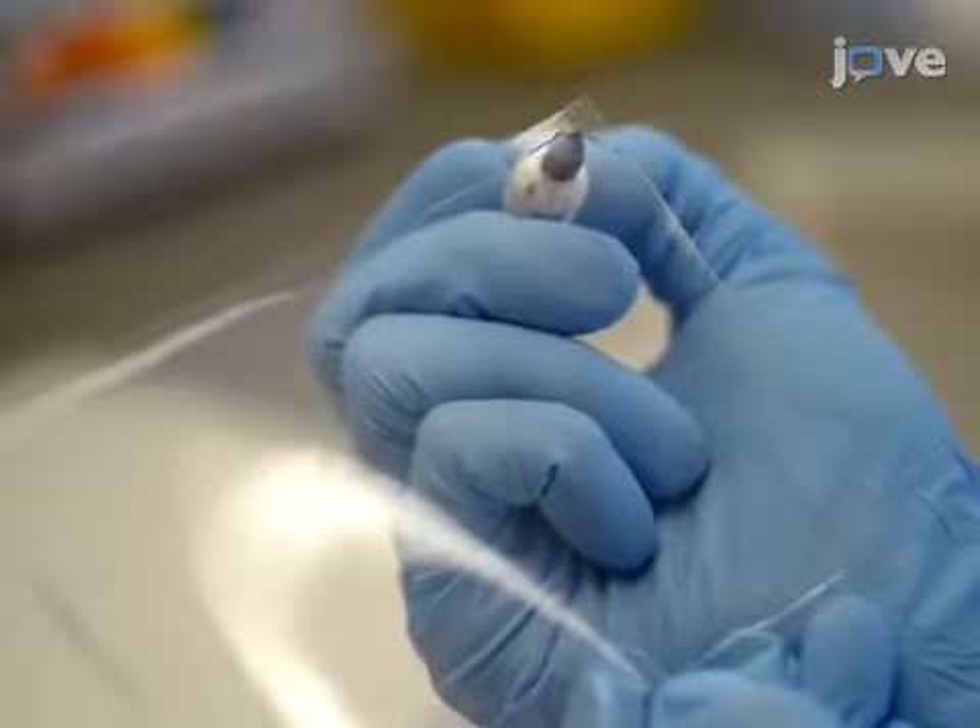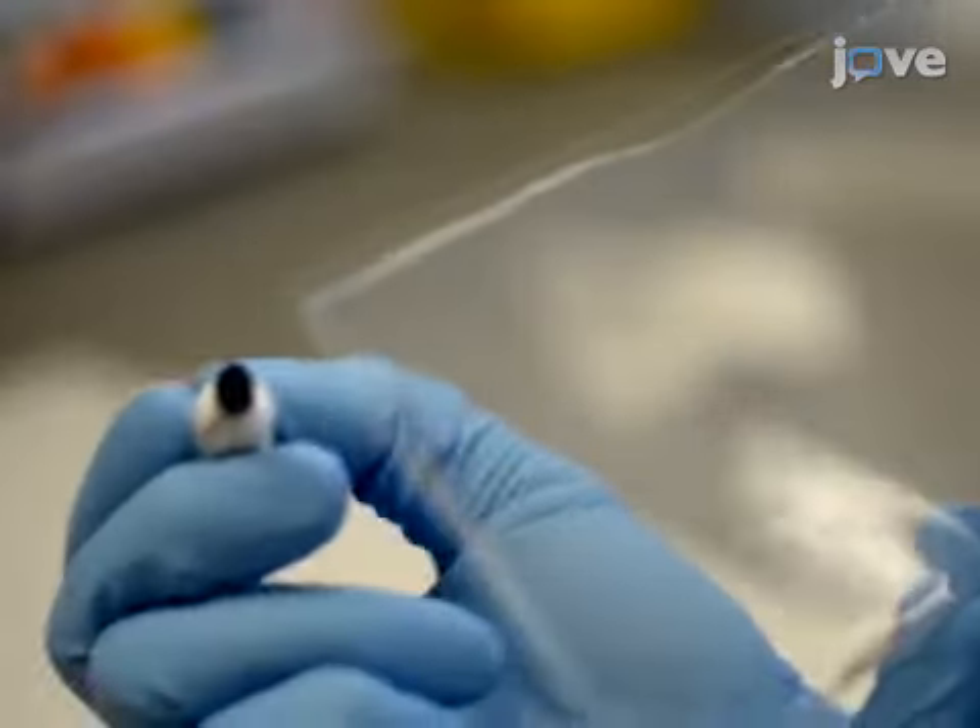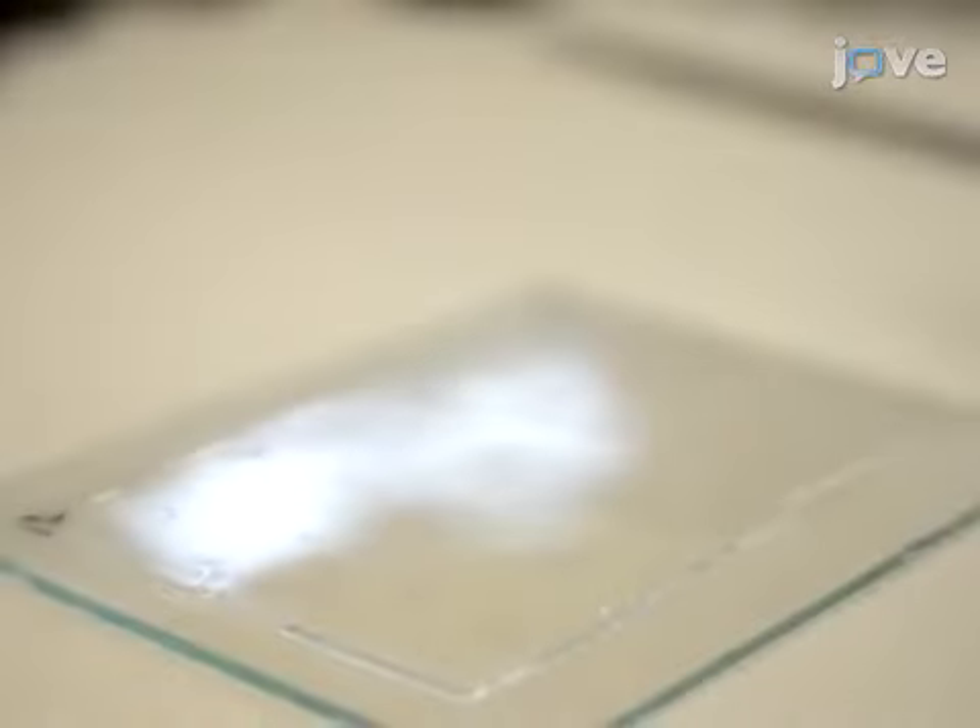Then label the orientation of the gel accordingly. Now, gently press an inverted bottomless 96-well plate.